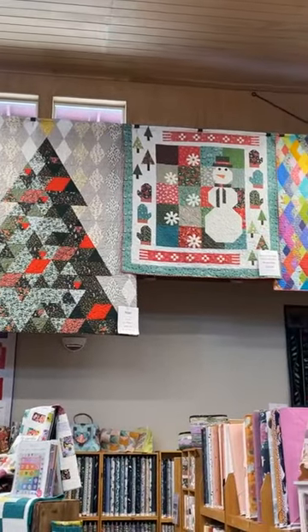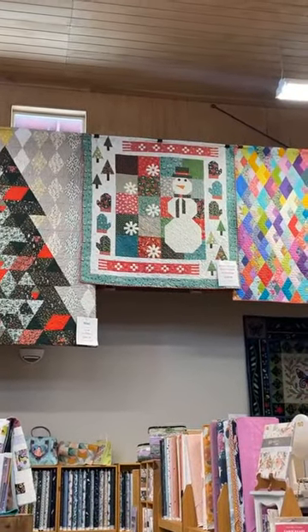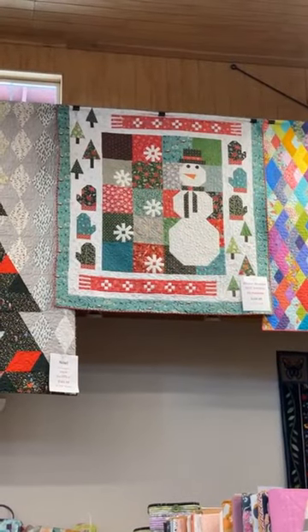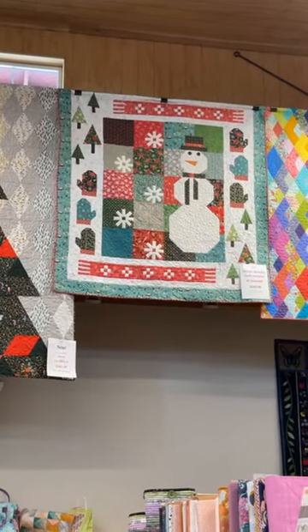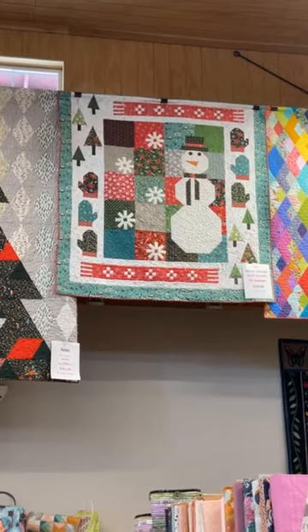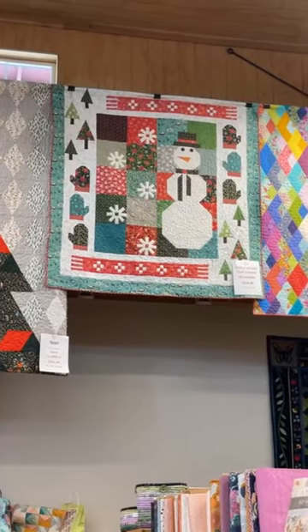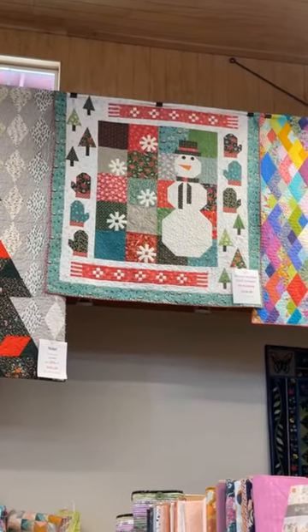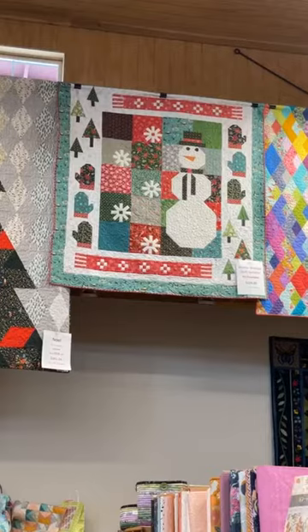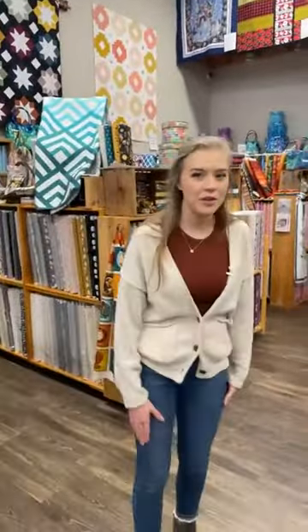The next one is the Winter Wonder Sampler quilt. This one uses the Riley Blake Winter Wonder line, and we have kits for this one as well. Both kits are available online as well as in store, so if you're from out of town you can go onto our website and order them. The Winter Wonder Sampler is such an adorable quilt — it's got piecing, the snowman, all the wonderful things you'd want in a winter quilt. Would highly recommend it.